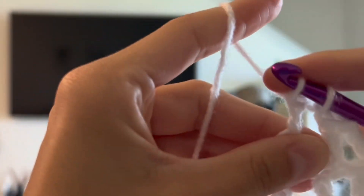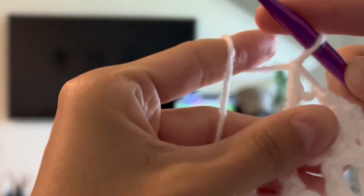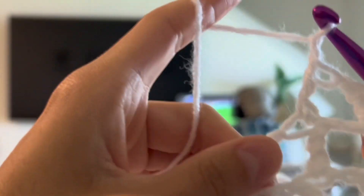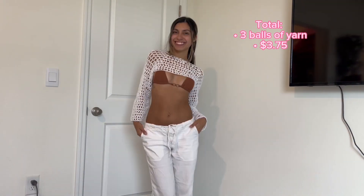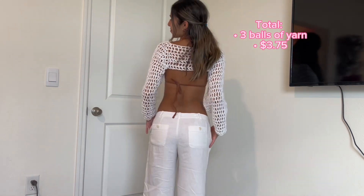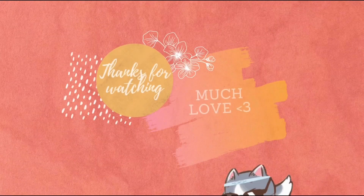With each crochet clothing piece that I make, I'm going to do a styling at the end. Now I'm going to show you the final product and how I styled it. Here's the final product! I'm literally obsessed. It took three balls of yarn which was $3.75 because I got it from the Dollar Tree — and this is how we styled it! I love you guys, bye!